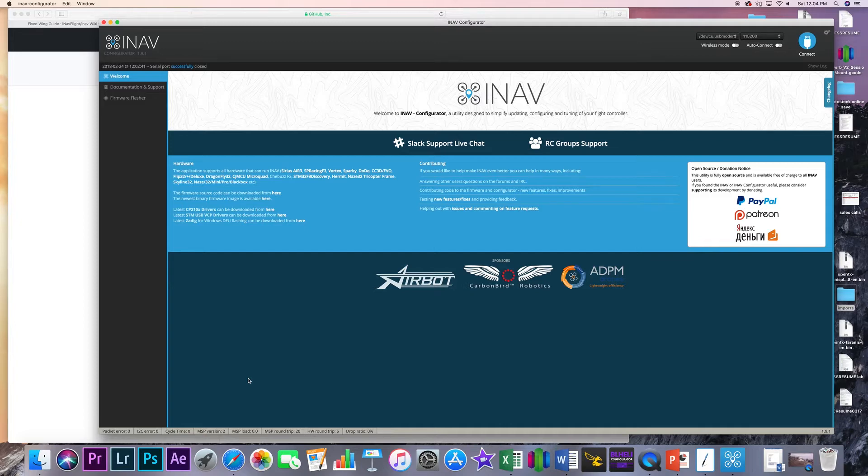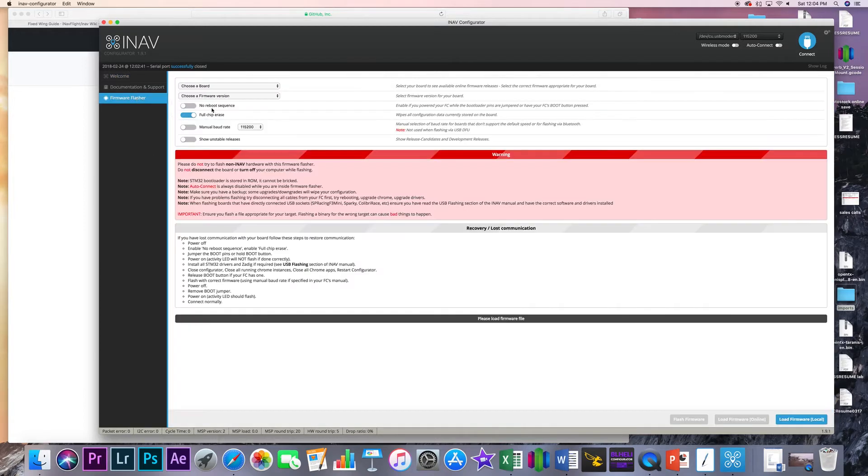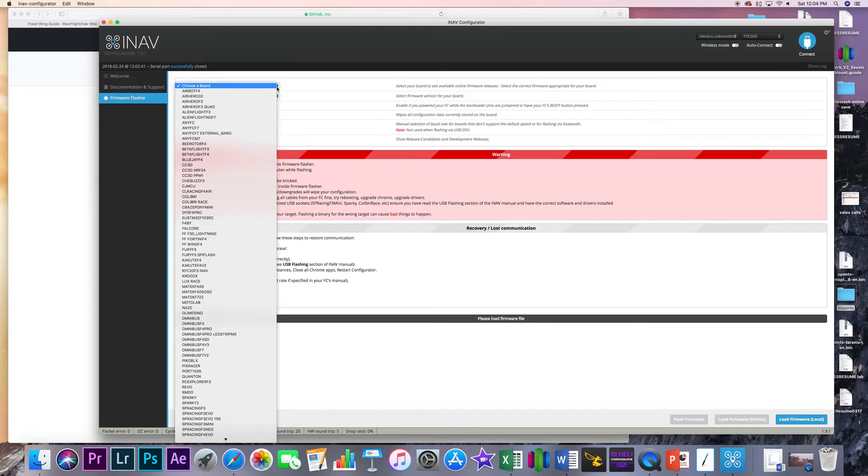iNav has been out for a while now. It's an open source firmware that looks a lot like Betaflight, and works with planes and also multirotors. The reason I'm getting into iNav now is: I have a wing that I want to put it in, and it now offers more support for actual long-range drone boards we'd actually use, including the Betaflight F3, F4, and DYS F4 Pro. Gone are the days of having to use different omnibus flight controllers that may or may not be the best performing boards out there.